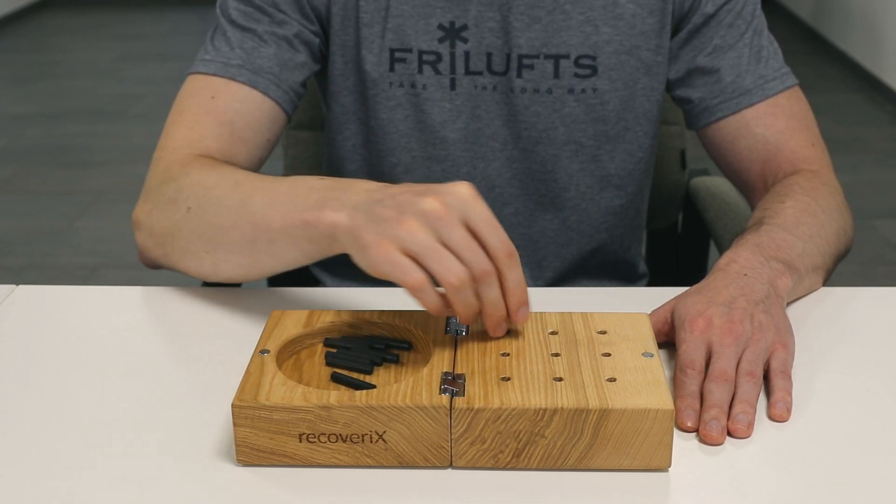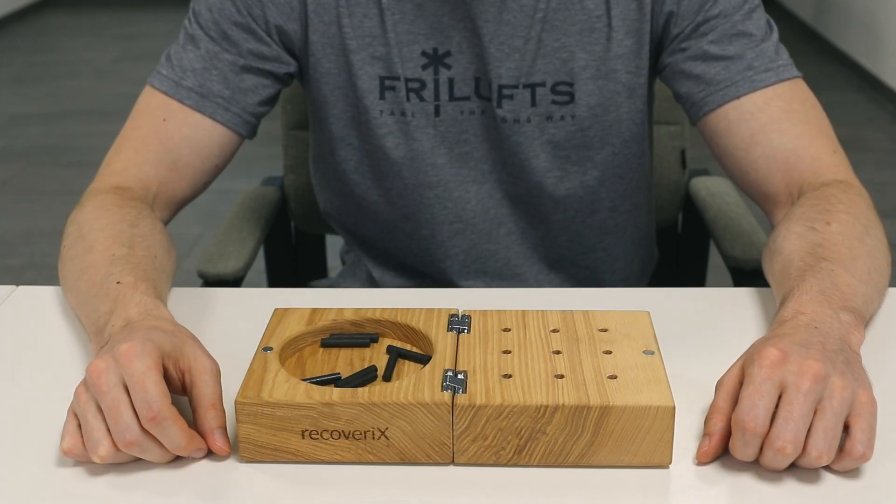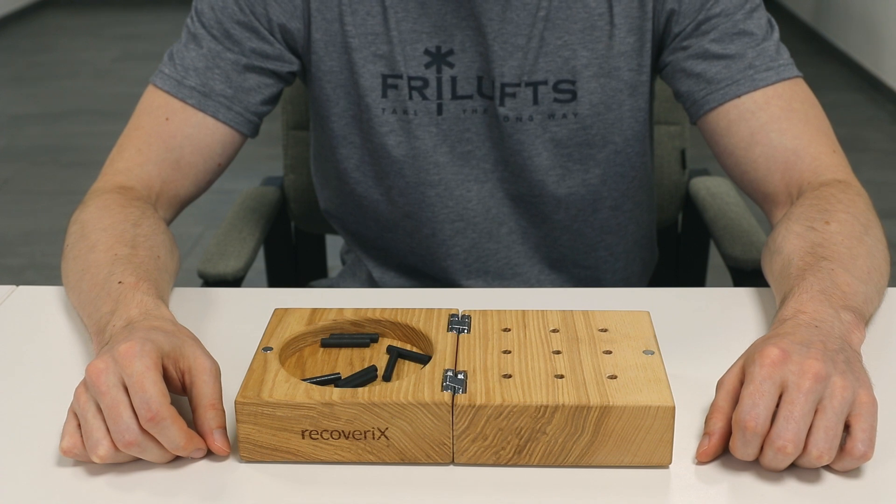In order to ensure that the patient is not cheating or losing any unnecessary time, you may instruct them the following way: after you put the last peg into the hole, immediately start removing any of the other pegs one by one.